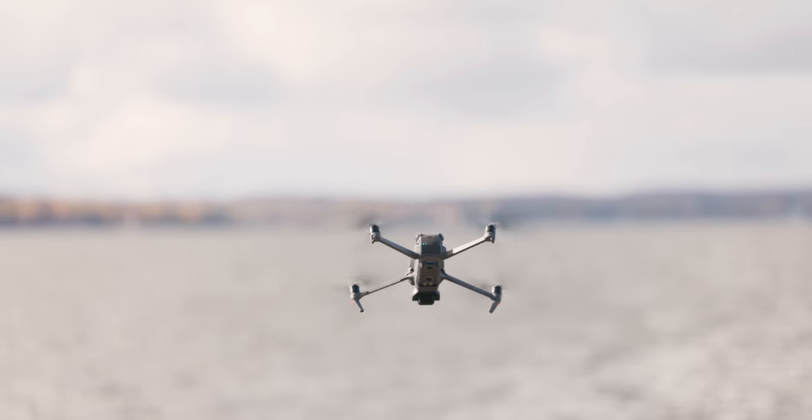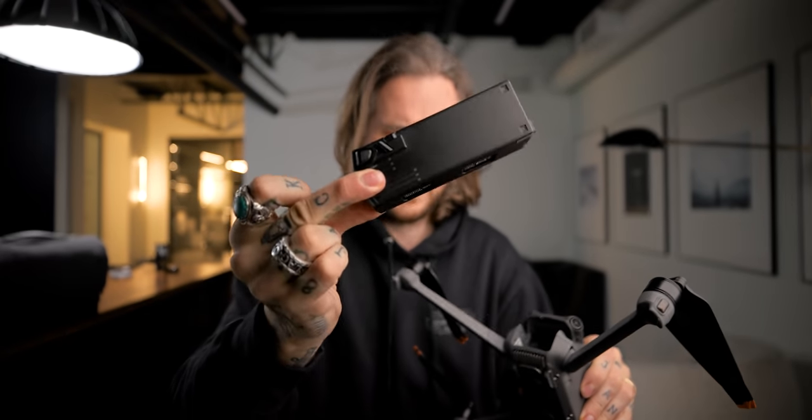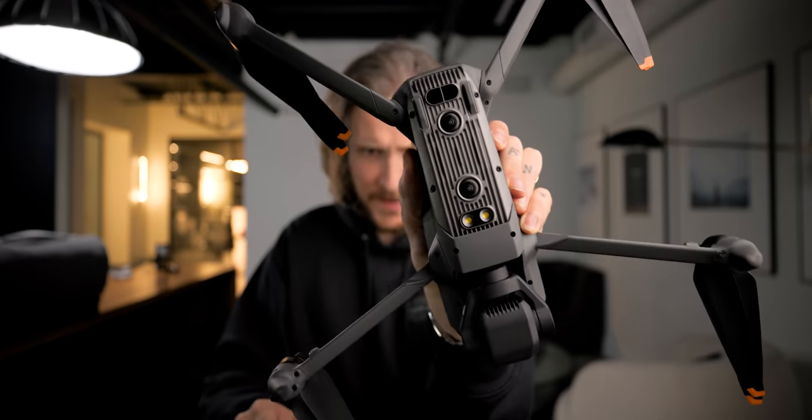The batteries are quite large. They sit in that big tray. Three batteries in a tray — plug that tray in and they all charge consecutively, not all at the same time. Just one, then the next, then the next. All your sensors and cameras are on the bottom.